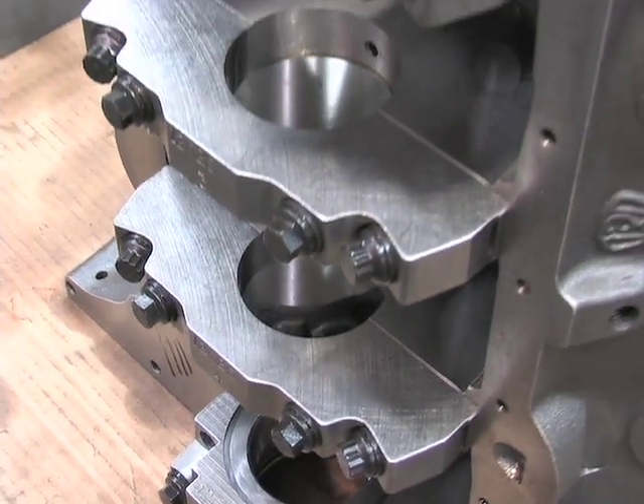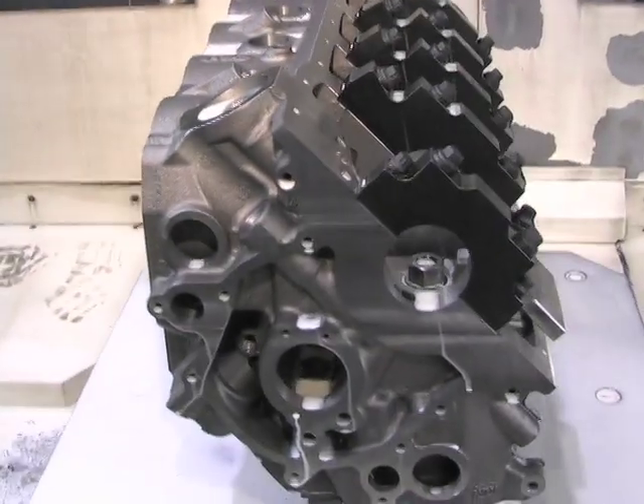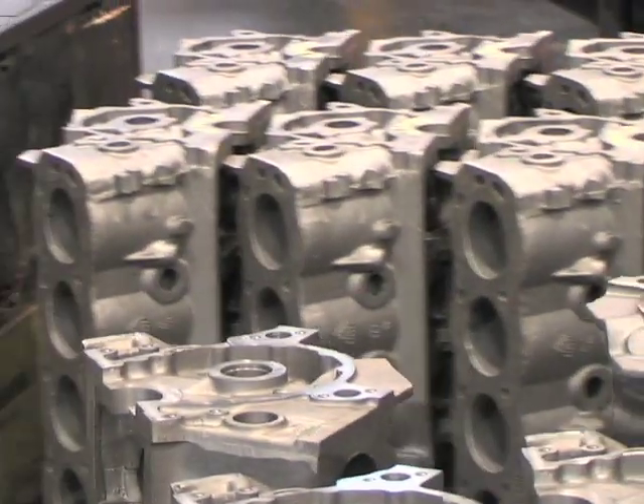We've made some revisions to the oiling system, reducing the amount of compound angles which assist in volumetric flow. Additionally, due to the compound angles, we've been one of the first to machine this block with a fifth-axis rotary table. That's assisted us in not only processing quantity, but also processing quality.